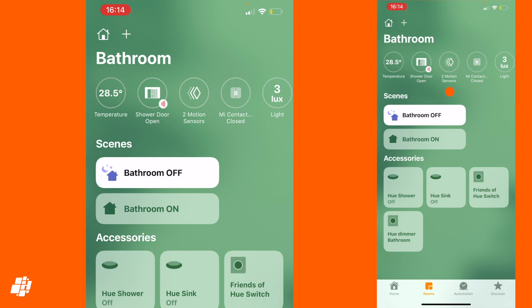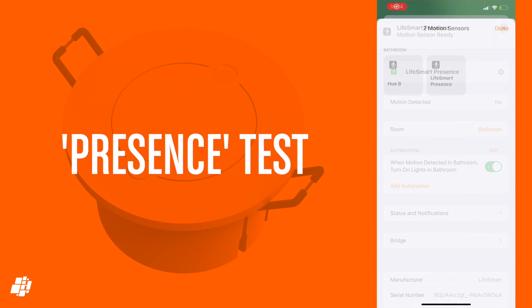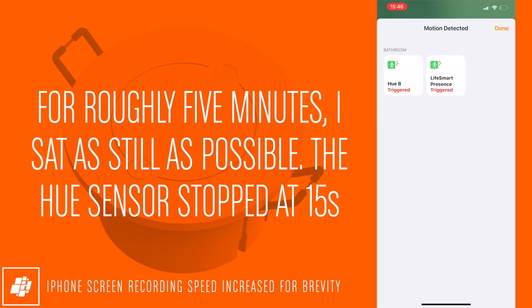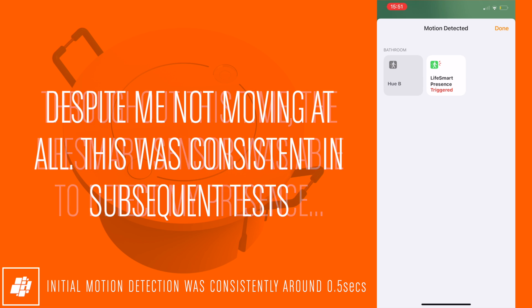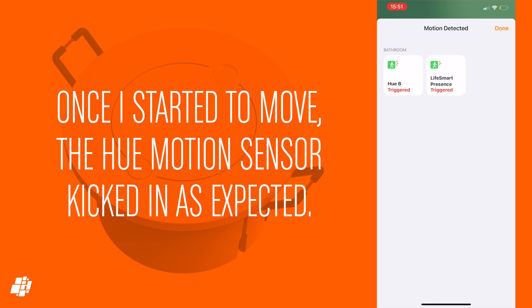Here's a quick look at the presence sensor in the Home app, where I'll do my quick test. To make sure it was definitely detecting my presence as opposed to standard motion, I placed it in the bathroom with my Hue motion sensor and sat as still as possible for roughly five minutes. As you can see, the Hue motion sensor stopped detecting me, but the presence sensor could detect me the entire time I was there. It wasn't until I got up that the Hue motion sensor once again detected me, so it seems to do exactly what it's meant to.